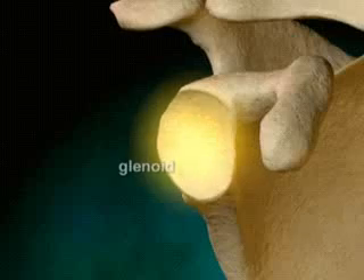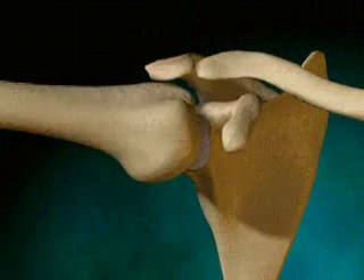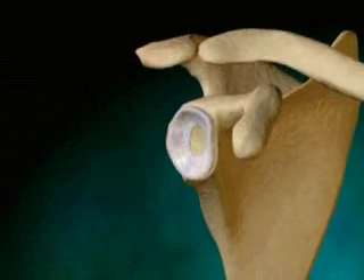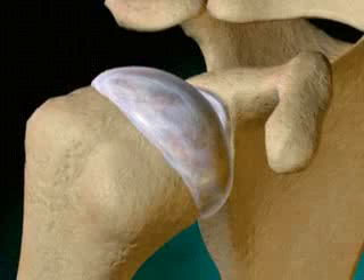The labrum is a piece of cartilage that cushions the humerus head in the glenoid. This cartilage also helps to stabilize the joint. The rotator cuff is a group of four muscles that pull the humerus into the scapula. The rotator cuff muscles stabilize the glenohumeral joint and help with rotation of the arm.